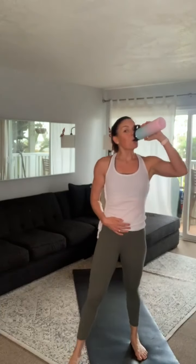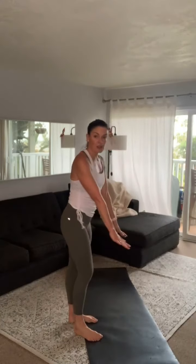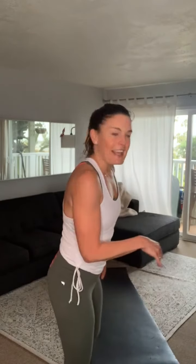Grab that water. Val, are you with me? We're taking it down to the floor for the next one. I realize my pants kind of blend in, so we'll move them out. This is where you're starting — like the bear crawl position, right? Knees are up.